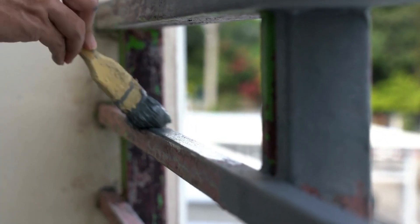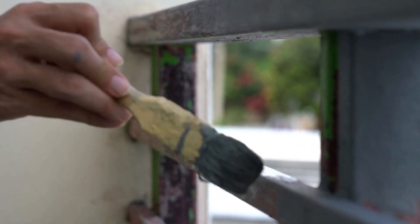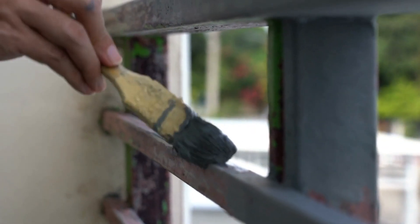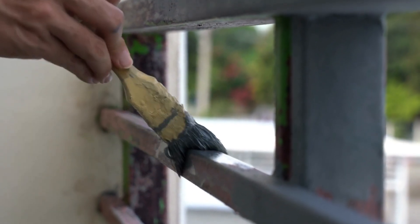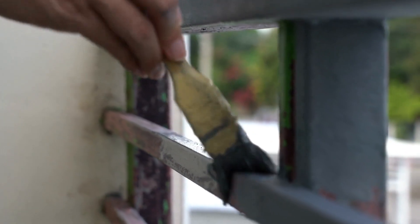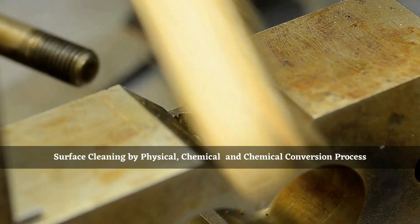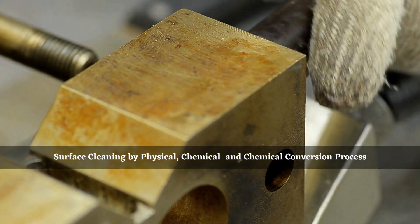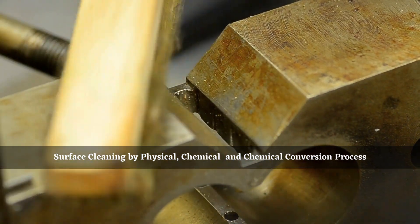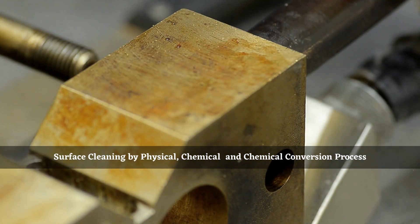The best quality paint applied on the worst substrate is worse than the normal paint applied on the substrate with a clean surface. Surface preparation of a metal is the primary step to improve the adhesion of any top coat. It is done by three methods: surface cleaning without affecting the nature of metal, surface cleaning by physical or chemical process, and chemical conversion of metal.